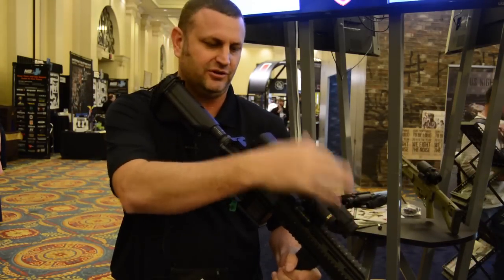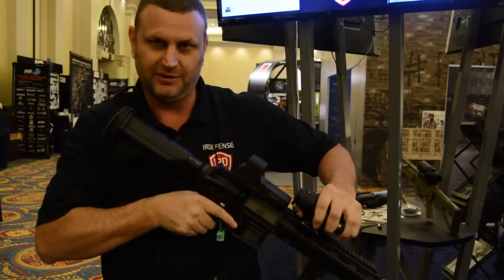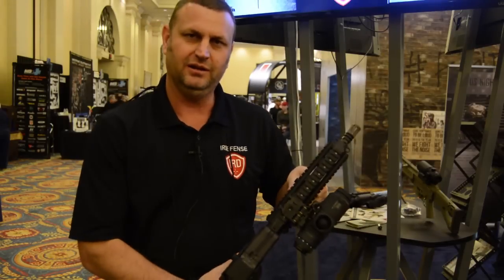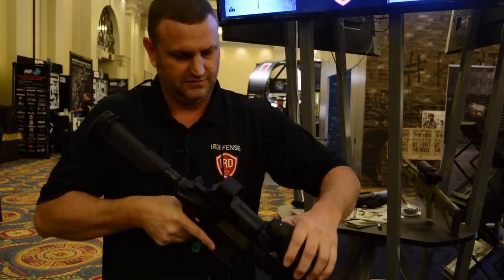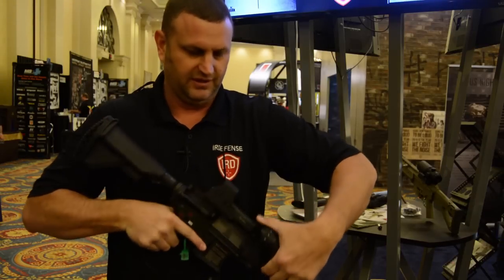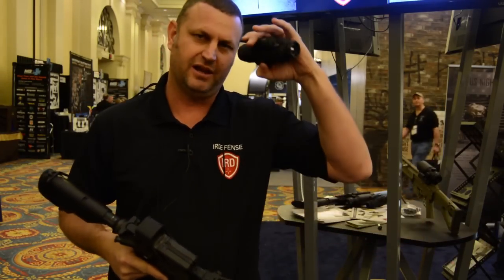It can also have a reticle system, so you can use it without the red dot. What's nice about this is, as a clip-on system, we can flip it out of the way and flip it back — that easy. Then the system just unclips, and now you've got a handheld.